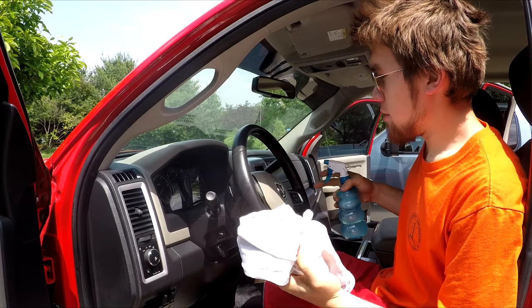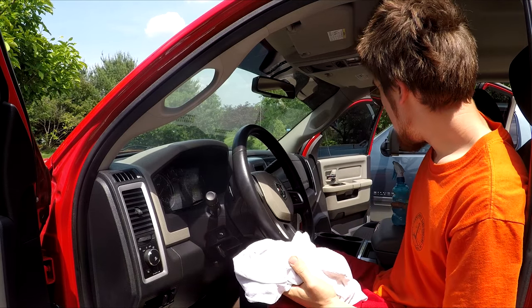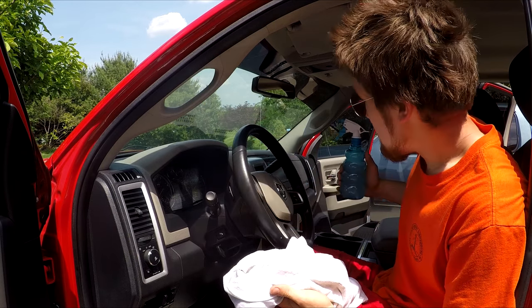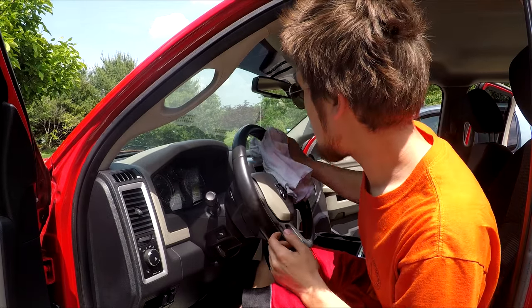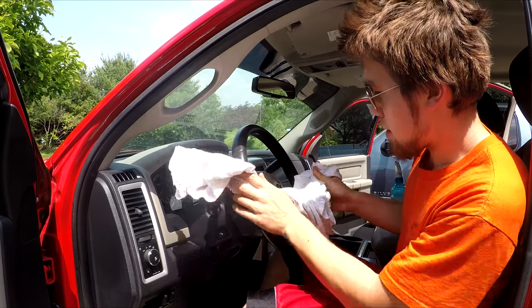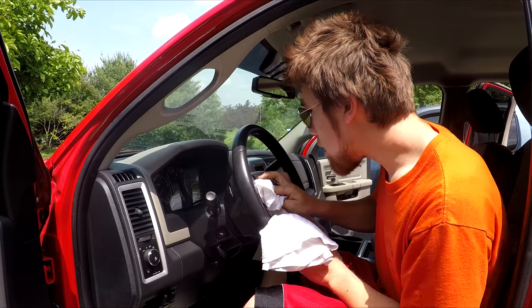I figured I'd start on the Cummins interior now. The whole drive back, I noticed that the steering wheel was already pretty sticky. The solution I'm using, like before, is just some vinegar and water — but I filled the bottle up this time. I also put just a hint of regular dish soap that you can get anywhere, nothing special, no special brand.